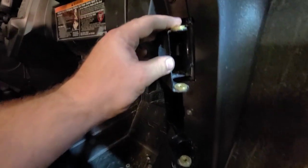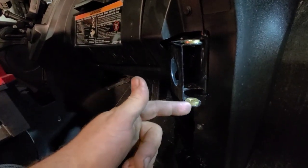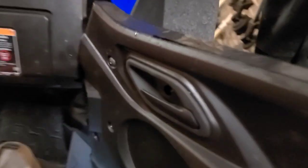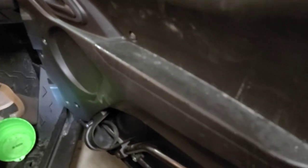We got the stock bushings out and the brass bushings will sit right on top — top and bottom. Then we'll put the door frame back on, the pin drops in and lines up through all of them, and then you put your washer on the bottom with your circlip.